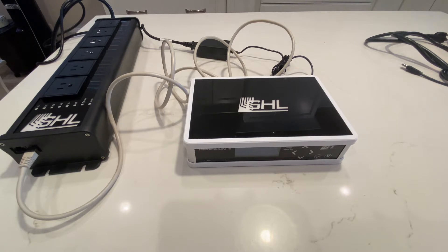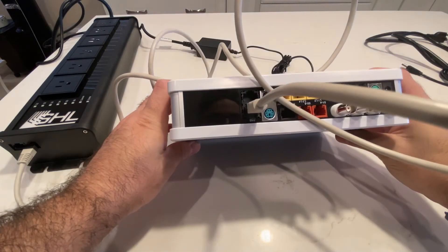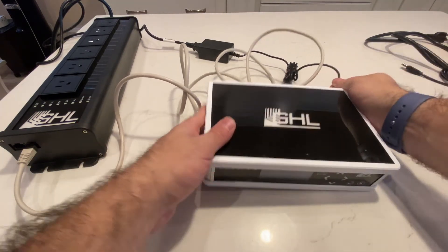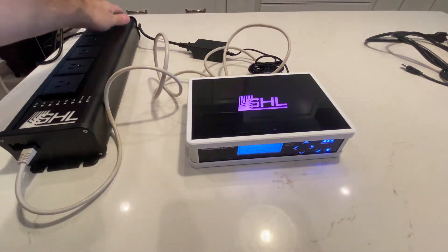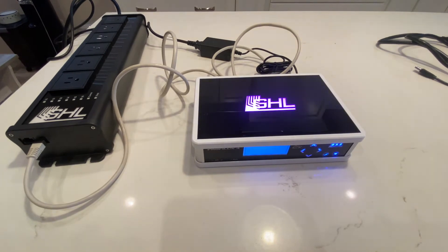First we're going to do the GHL. So let's get started. As you can see, I already plugged in the PAB cable from the power block to the back here. I'm now going to power it up, which I have plugged into the wall. We'll also switch on the power block, power bar.